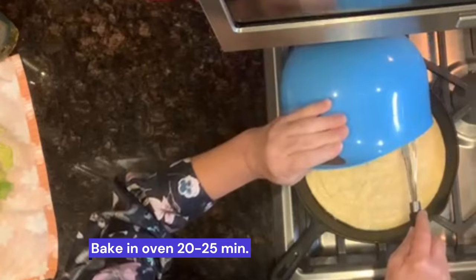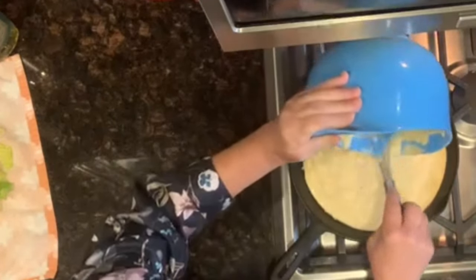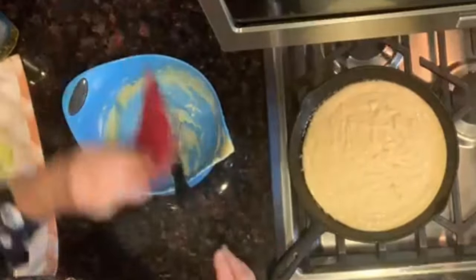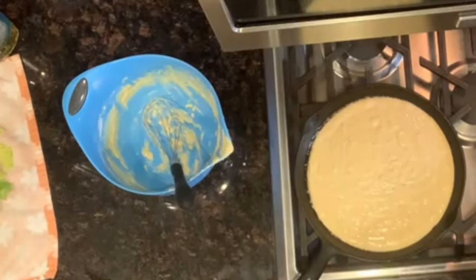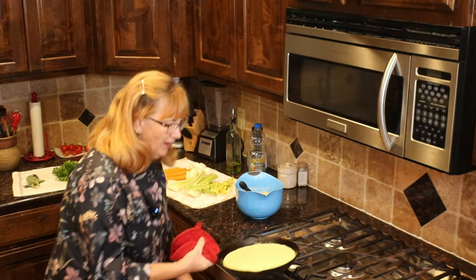We're going to take it out, let it cool enough that we can handle it, and we'll move on from there. Sometimes I heat this even a little bit more. It didn't sizzle a lot, but it's enough. I don't know if you can see that we got little bubbles around it. I'm going to throw it in the oven — 20, 25 minutes. We'll be back.